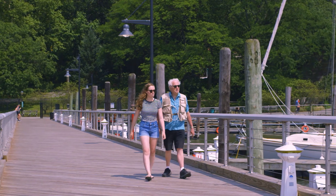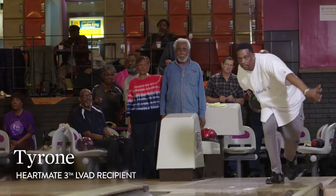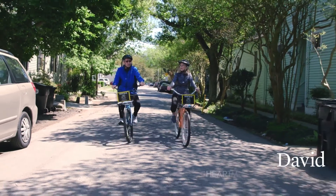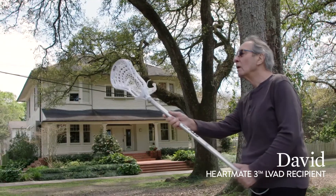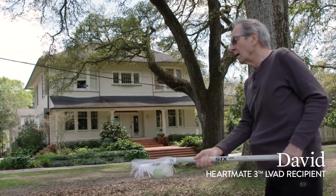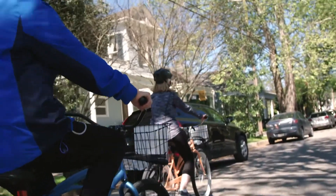Many LVAD recipients find they have more energy than they did before, because more oxygen-rich blood is moving through their bodies. So ever since I've had my HeartMate 3, every day has been just amazing. I have not been in the hospital for my congestive heart failure at all. It just makes such a difference because you're getting a flow of blood now.